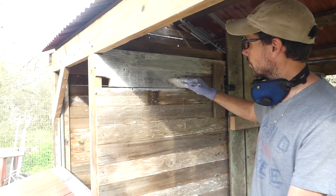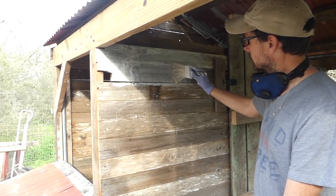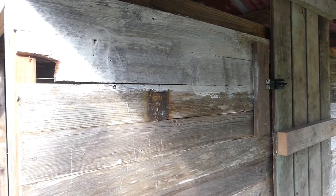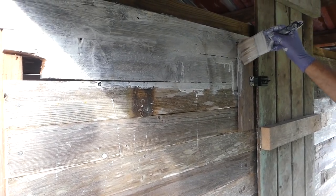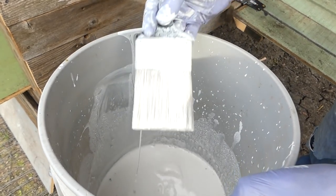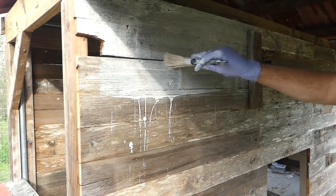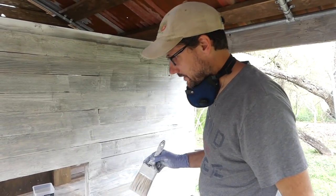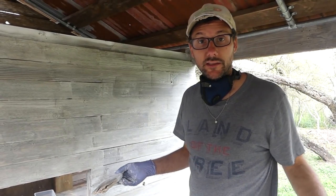As it dries, it's going to turn more white. Right now we're just going to try to get a good coat on all over. In some cases it's rolled on like paint or sprayed on through a garden sprayer. We're just going to try with the brush right now and see if we can get a good coat. There's a lot of drippage because of it being kind of watery, but overall it's going on pretty nice. I think it's going to make a really nice coat — it'll look nice as well as serve a purpose.